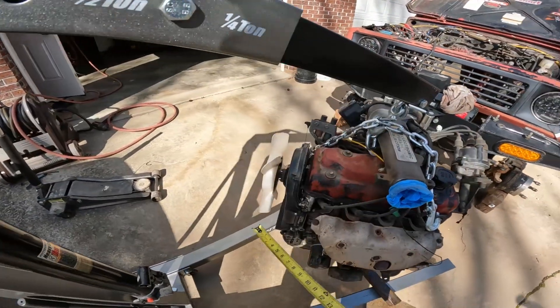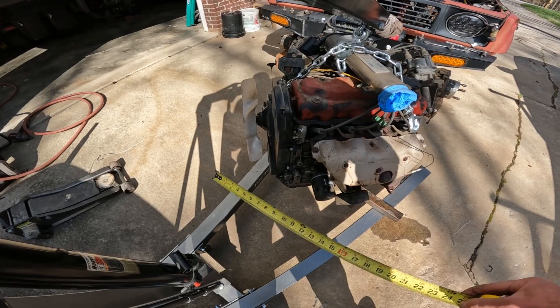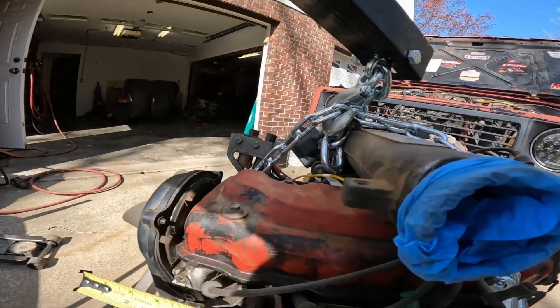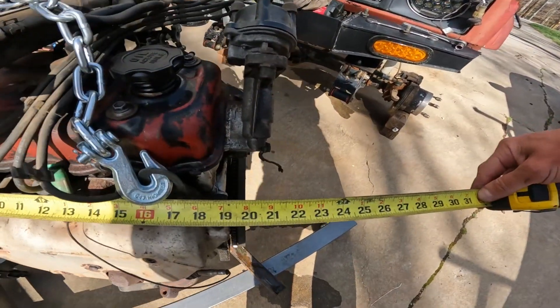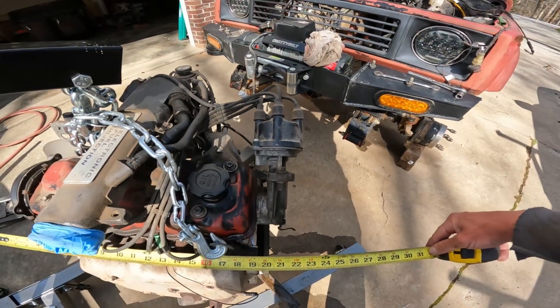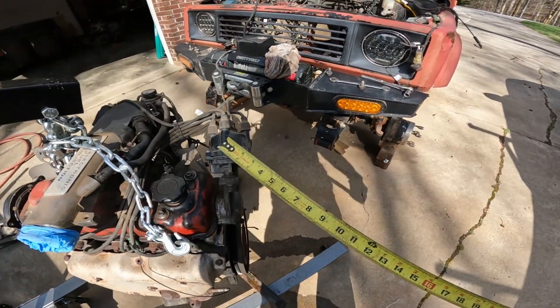And then the length — we'll go right from the belts here, the crank pulley to the back — that looks to be about 22 inches, going to the distributor.